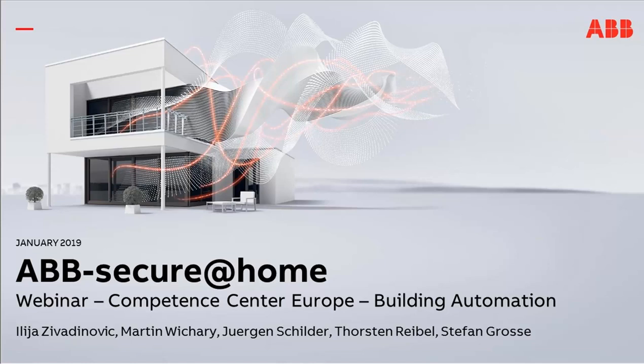Thank you, Thorsten, for the introduction, and hello and welcome also from my side. The topic today is ABB Secure at Home. Most of you will have at least heard something about the system, or maybe saw some information at a trade show. Today we want to give you one more time an overview about the system, the devices we have, and the functionality. The focus for today will be on the planning side — how do you plan a system, which devices do you need, where do you place which devices. We have prepared some examples we want to show you.